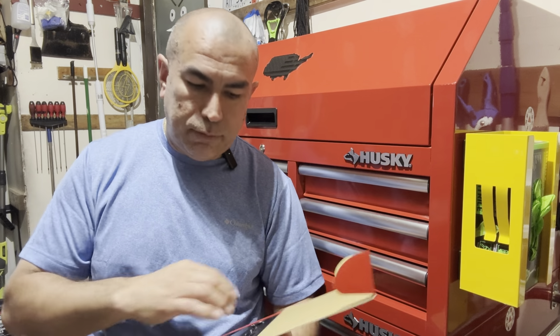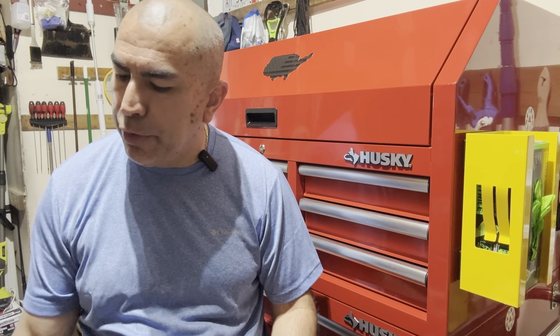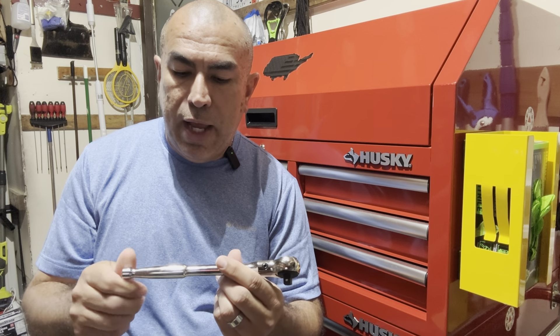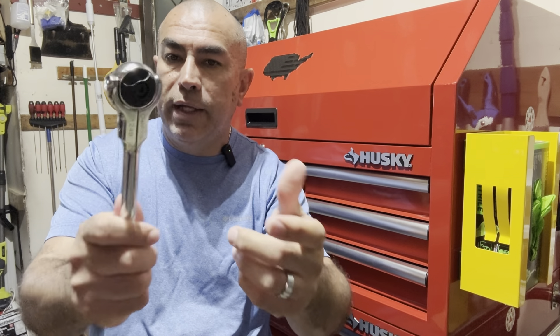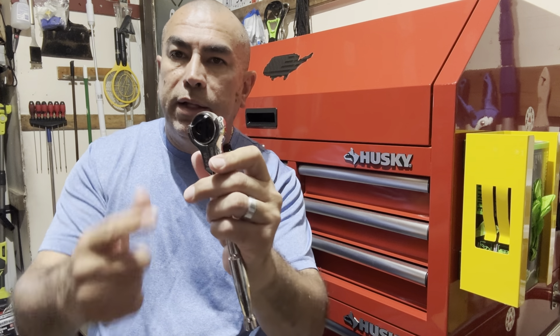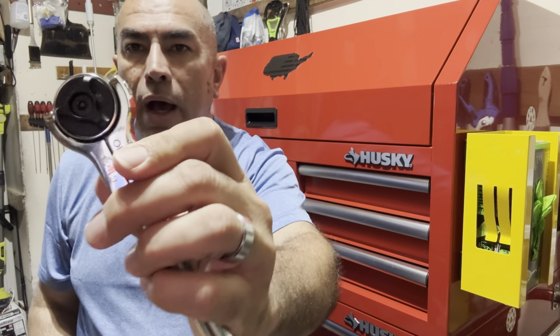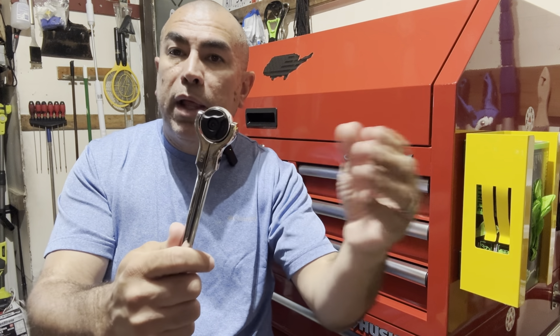Let's take the three-eighths out, for example, because I'm going to show you this one in actual use today. It looks and feels very nice — I like the handle, it's got a nice grip to it. It does have that little black wheel in the back, and I've never been a big fan of this, but I know a lot of people that do love it.